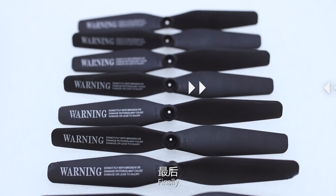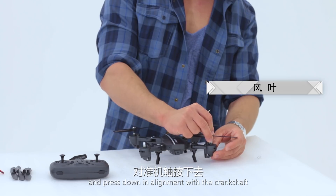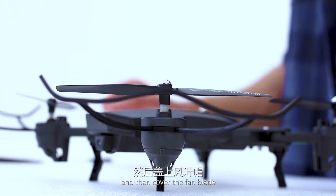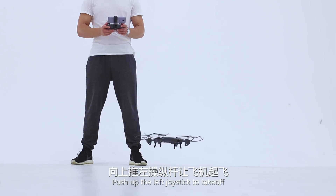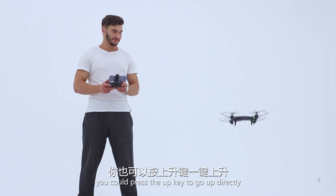Finally, pinch the fan blade and press it out in alignment with the crankshaft locking screw, then cover the fan blade. Push up the left joystick to take off. You can also press the up key to go up directly.